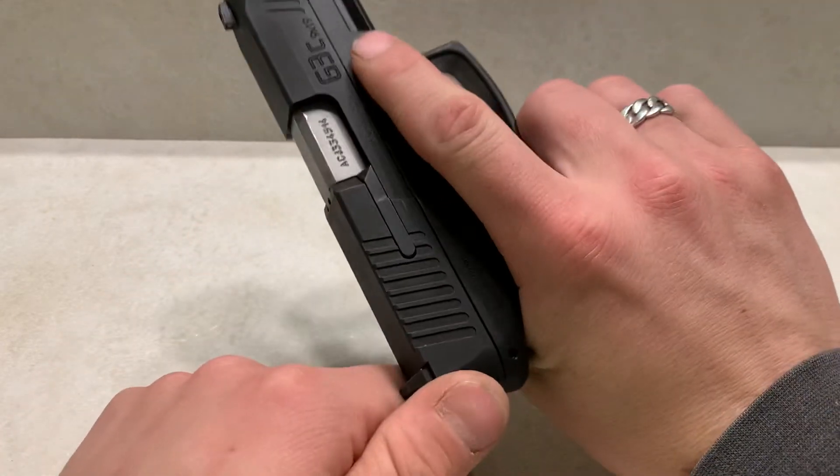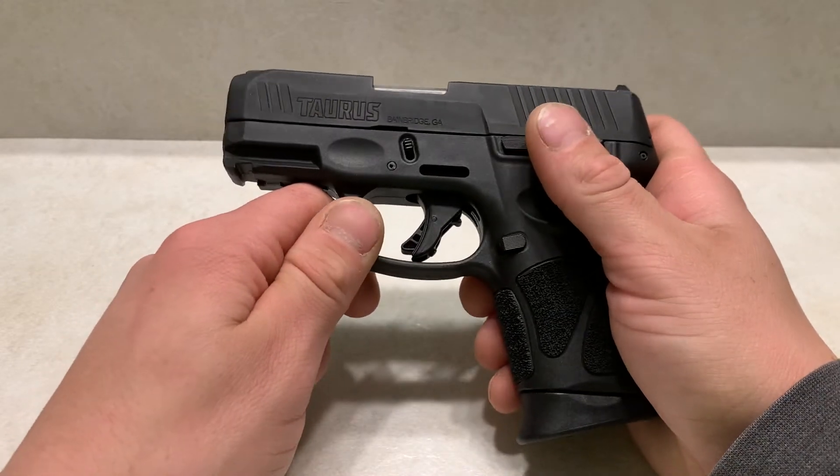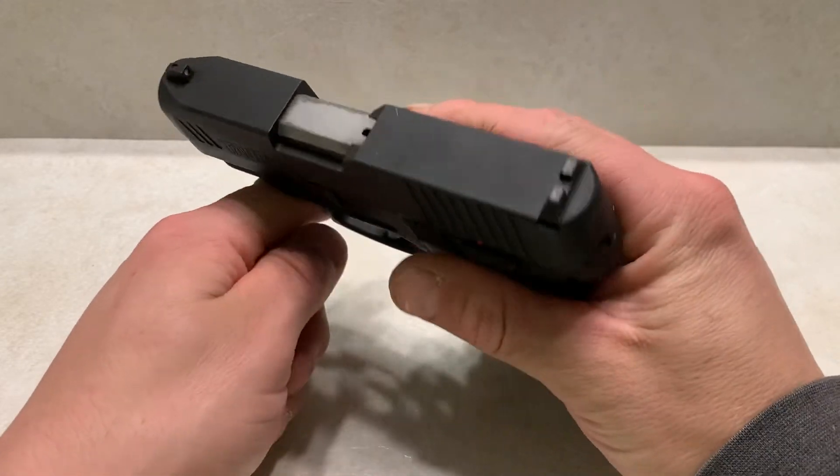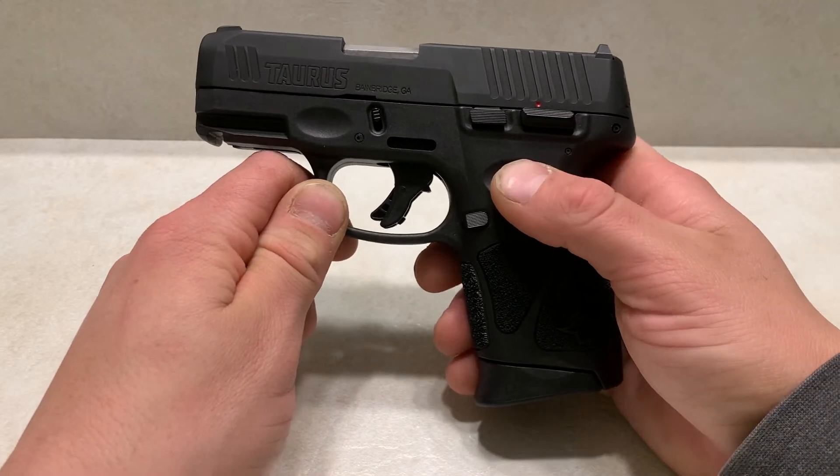I've had about 2,500 rounds through this with zero issues, and about 3,000 through my other G3C because I like the firearm so much. I've had zero malfunctions and zero reliability issues.